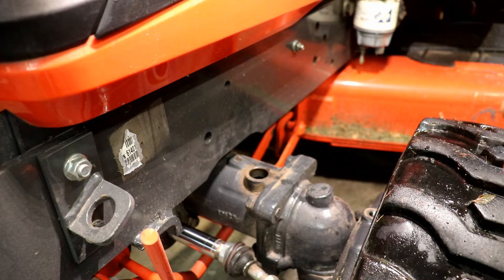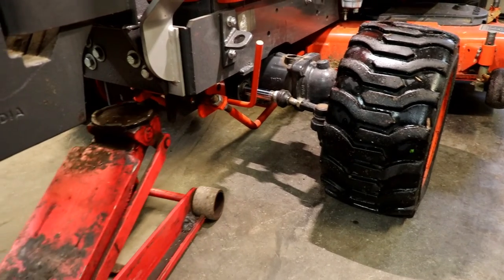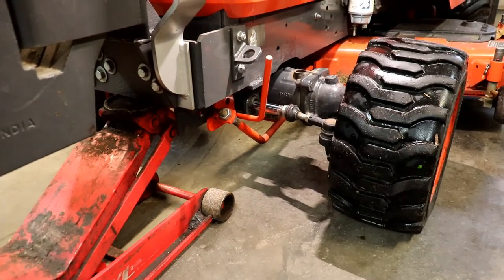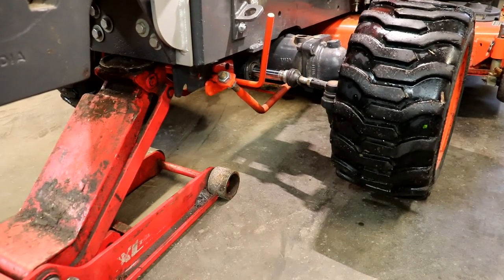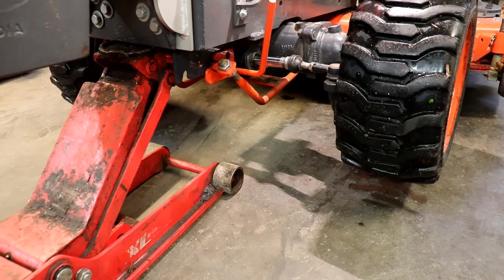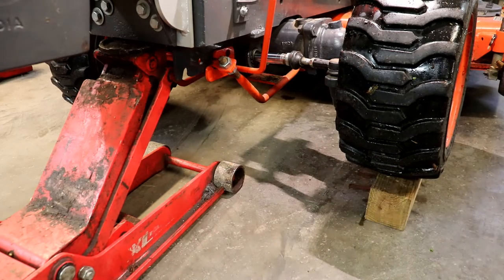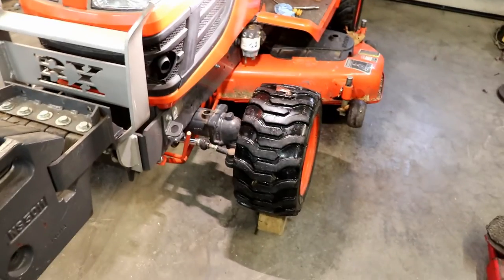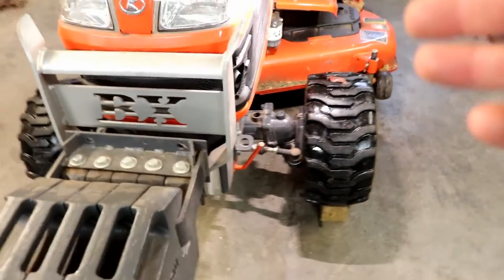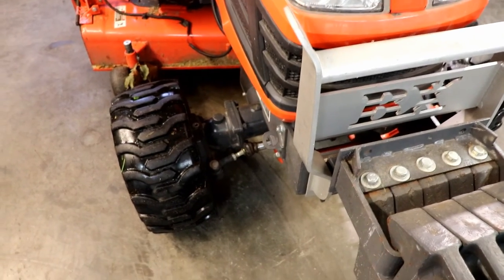Since the fill plug is here on the left side of the tractor, it's going to take a little while for the oil to run over to the right side. So to speed that up, I've jacked the tractor up on the left side — this is going to allow the oil to run over to the right side more easily. I'll just wait a couple minutes, especially if it's colder weather because the oil is going to be thicker when it's cold.